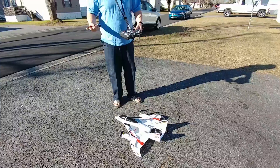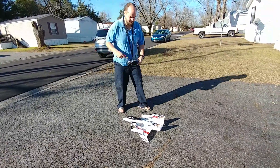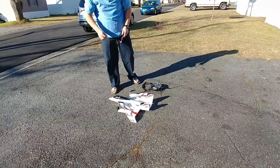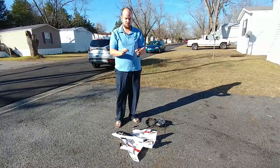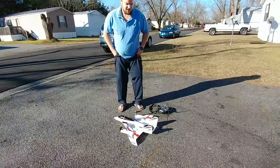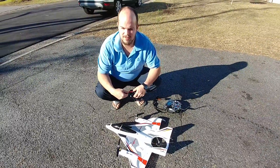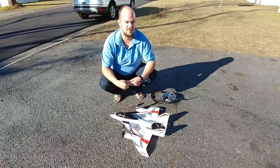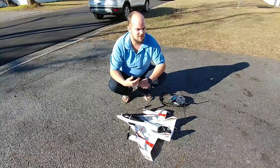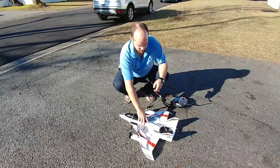Of course you always turn your transmitter on first. Make sure you're on the right channel. I'm not a joystick type of person where you hold it like this — I use my thumbs. With the setup guide it actually says to use 25% expo on one thing and 15% on another. I personally don't like using expo because it makes everything feel a little spongy, so I don't use expo on anything.